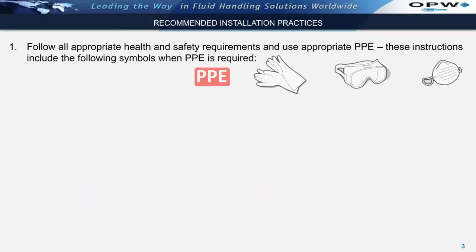Follow all appropriate health and safety requirements and use appropriate PPE as required. These instructions will include the following symbols shown below when PPE is required.